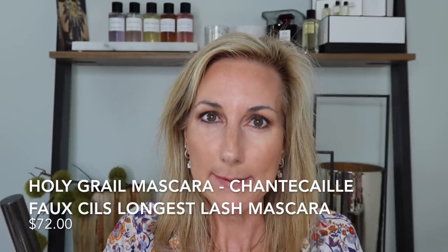Now I'm going to take my ultimate favorite — the Chantakai Faux Cils Mascara. If you've watched my channel for any amount of time, you'll know this is my holy grail mascara. I cannot recommend it enough — it literally has peptides that help your lashes grow, and I love the brush. It's worth every penny, but if you can get it at 30% off that is even better. I'm going to put on some mascara, clean up my brows, and then finish off the face.